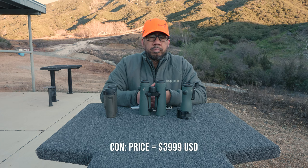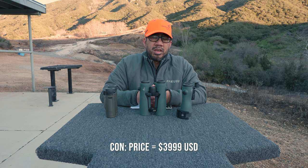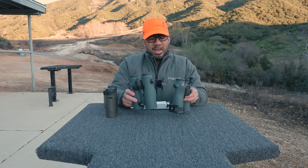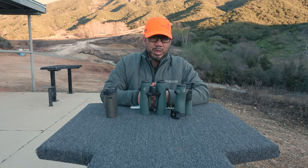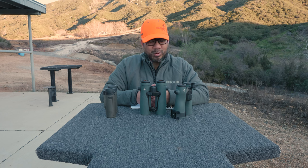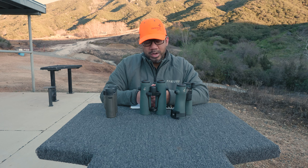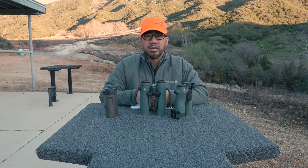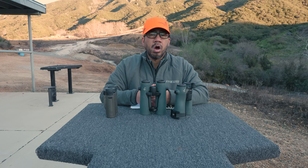The last con is the price. It is an expensive binocular at $3,999 MSRP — not cheap. The NL Pures are actually less expensive than this. It's a significant investment and a high-risk purchase. It's hard to recommend if you're not willing to spend that price and take the risk. That being said, I am quite happy and content with these laser range-finding binoculars — I feel they are phenomenal, even with some deficiencies I was willing to accept. There is no perfect laser range-finding binocular; they all make a sacrifice somewhere.